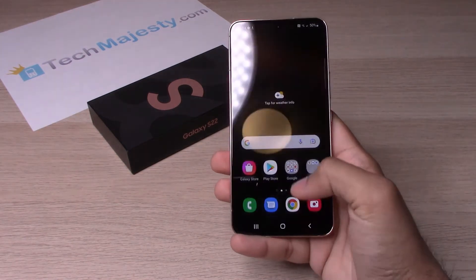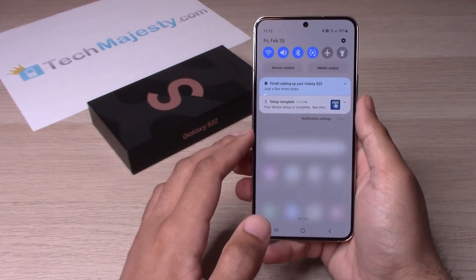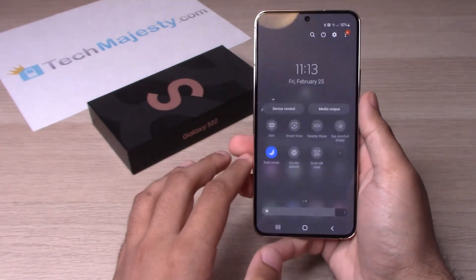Now the second option on how to do this is you will simply scroll down by sliding it down, slide it down again, then go to the second page, click on dark mode again.